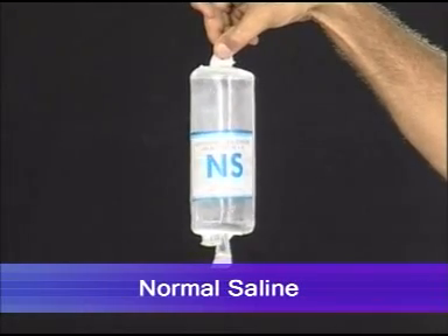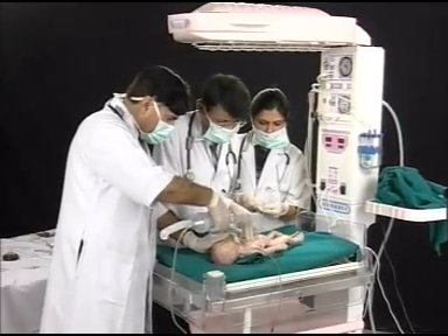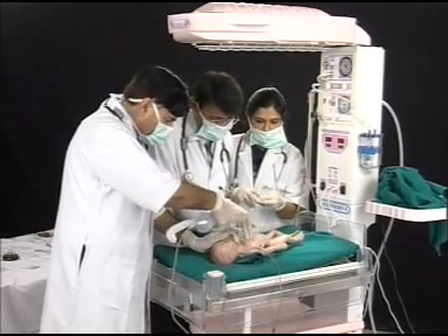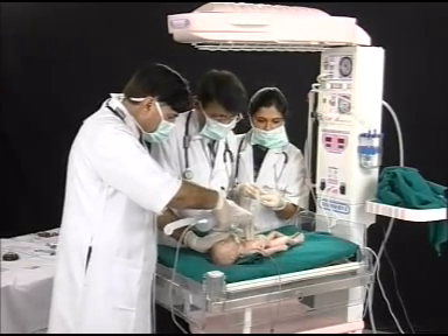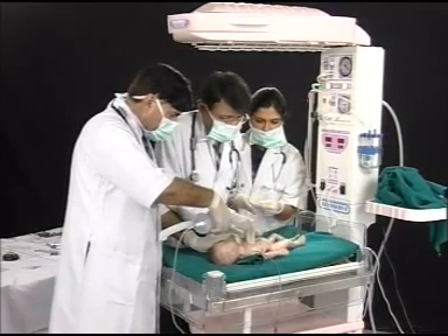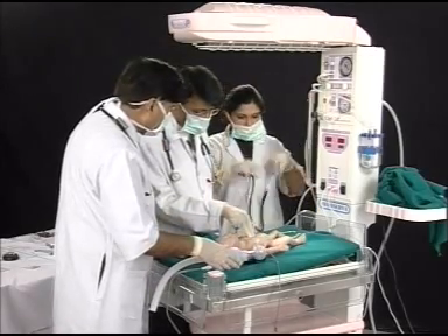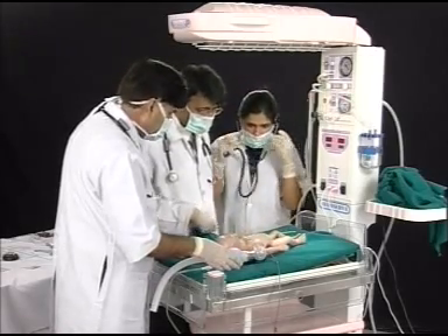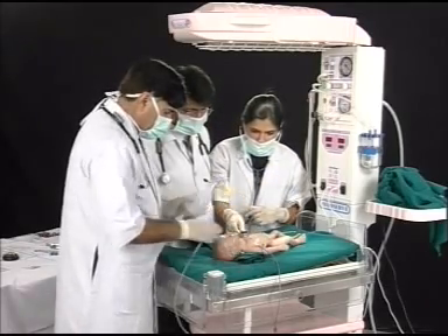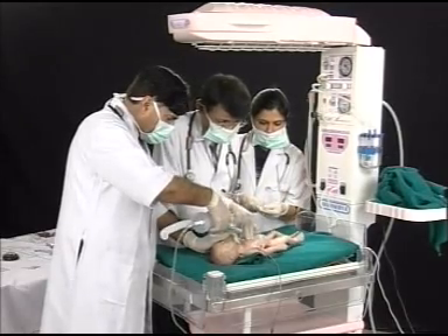The plasma expander used is saline. The dose of saline is 10 to 20 cc per kilogram, and it is administered through the same umbilical cannula slowly over a period of 5 to 10 minutes. Generally after giving the plasma expander, the baby's circulation improves, the baby's acidosis gets controlled, and the baby starts showing improvement. Bag and mask ventilation and chest compression are continued until the baby's heart rate is more than 100 per minute.